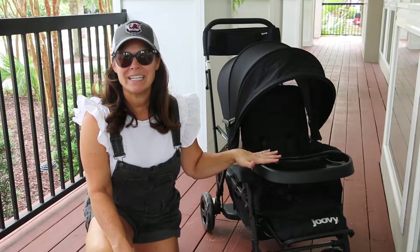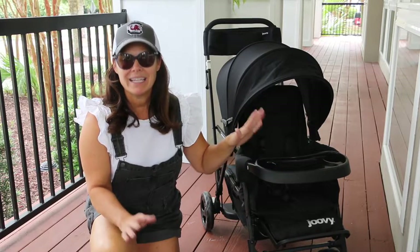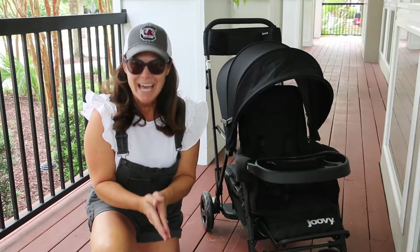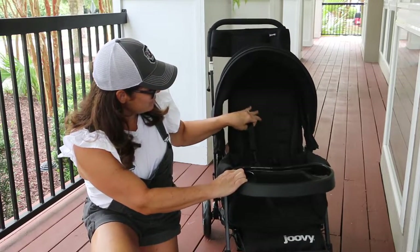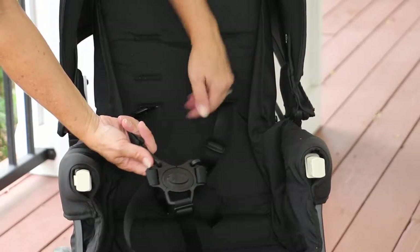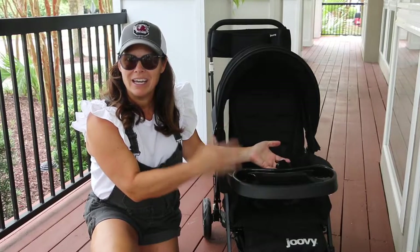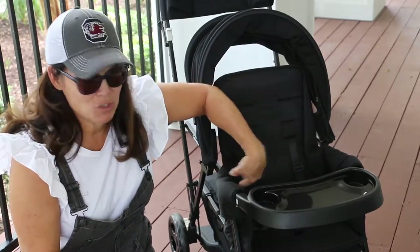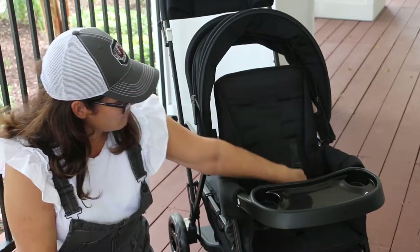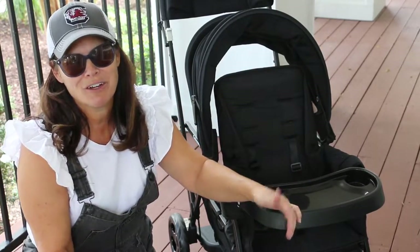Let's take a look at the front seat. The front seat has a weight capacity of 45 pounds. It's for three months and up unless you are using the included car seat adapter, and then you can use it from birth. It has a five point harness that's adjustable for the height. It also has an easy one touch — you squeeze the button and the harness releases. The seat measures 14 inches wide with a 19 inch seat back and a measurement from the back of the seat to the top of the canopy of 27 inches. So it is a very large seat.